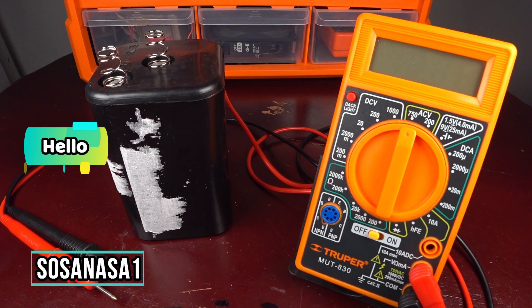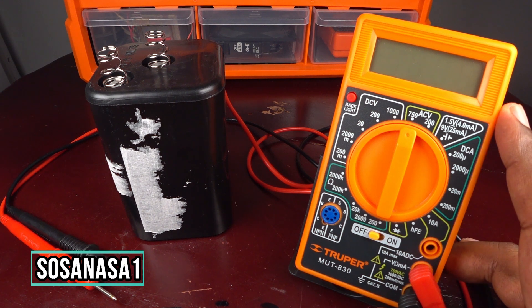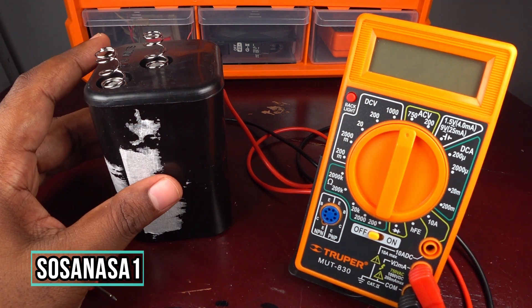Hello, this is your channel SOSA NASA ONE. My name is Emmanuel, welcome to our channel SOSA NASA ONE. I'm going to show you how to use this digital multimeter to test this battery.